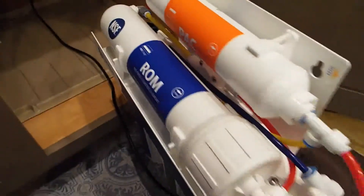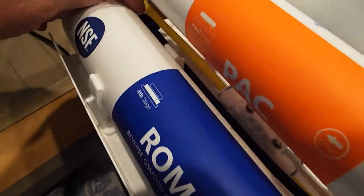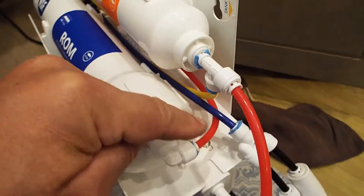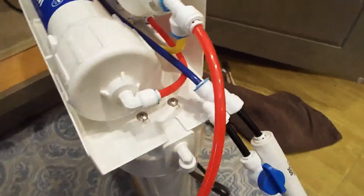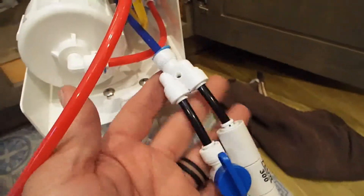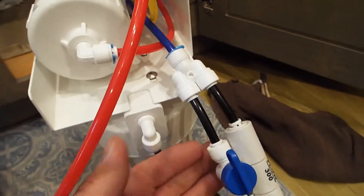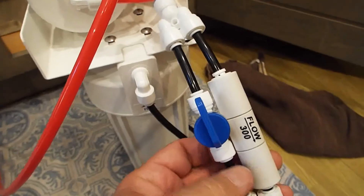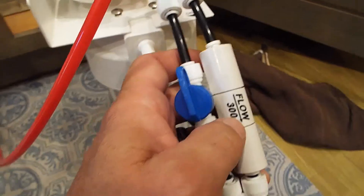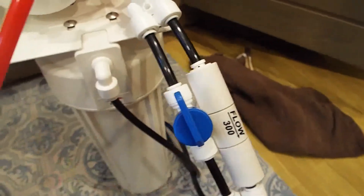I've basically replaced the tubing that went from the drain side of the RO element and brought the line out to the front of the filter assembly so that I have easier access to the valve. I put the T inline with the drain system — one side goes to the flow restrictor, one side goes to the valve. Make sure when you install your flow restrictor back in that the arrow is pointing the right direction toward the drain.